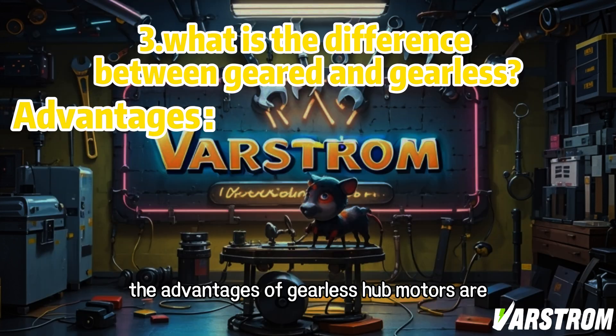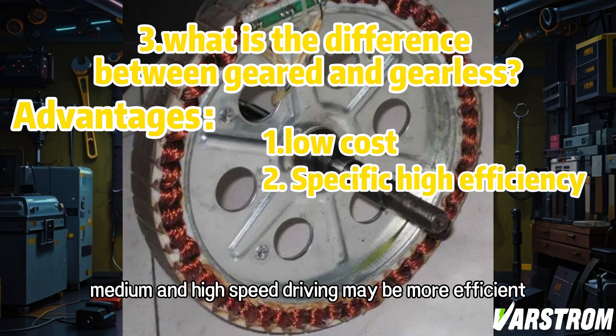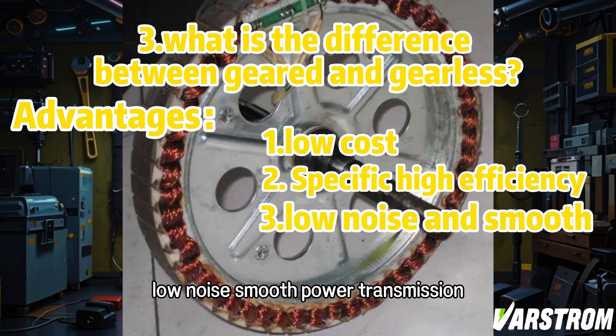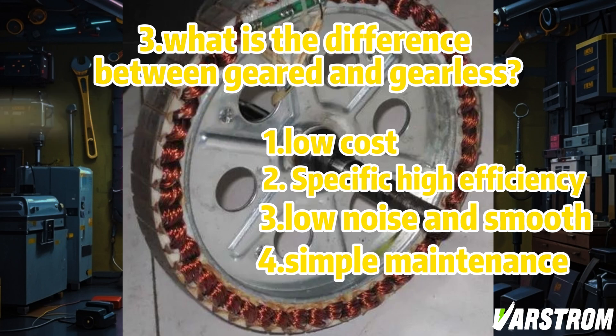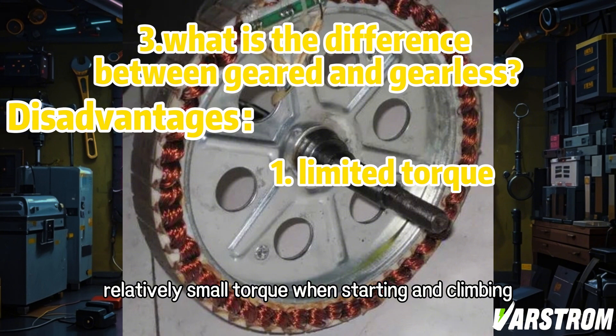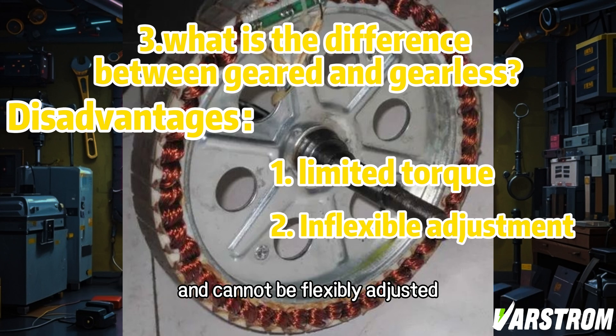The advantages of gearless hub motors are simple structure, few parts, and low cost. Medium and high speed driving may be more efficient, with low noise and smooth power transmission. Simple maintenance, mainly checking the motor itself, and small maintenance workload. Disadvantages are limited torque, relatively small torque when starting and climbing, a relatively fixed relationship between speed and torque, and cannot be flexibly adjusted.